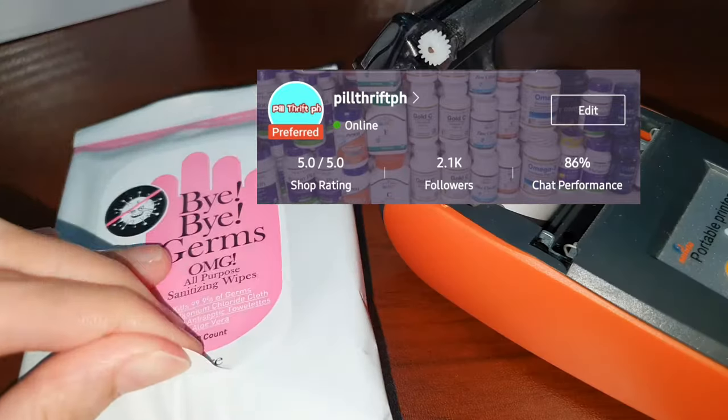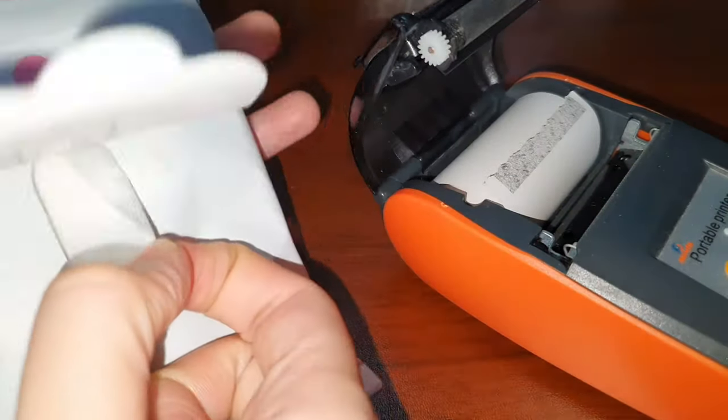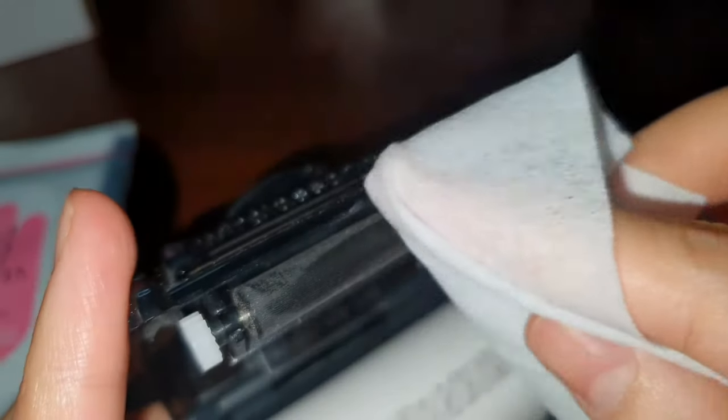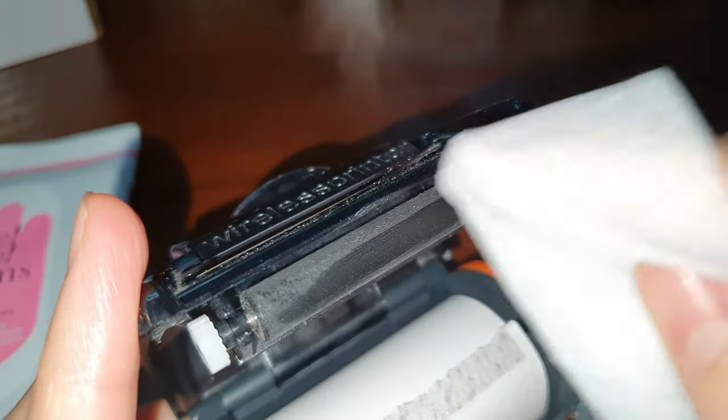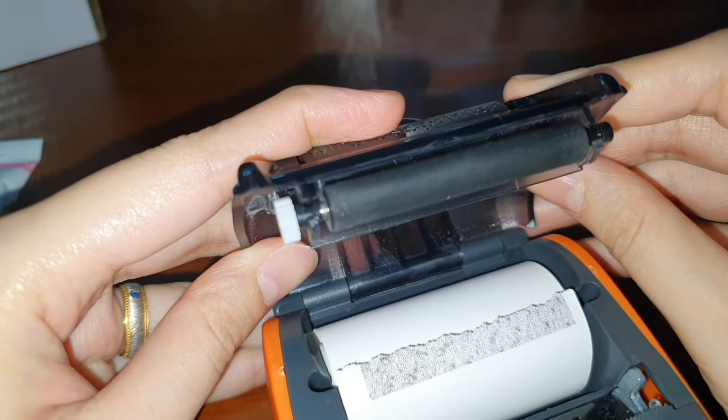Actually, I sell these in my shop. So let's just clean it gently. It is clean now — let's try to print it again.